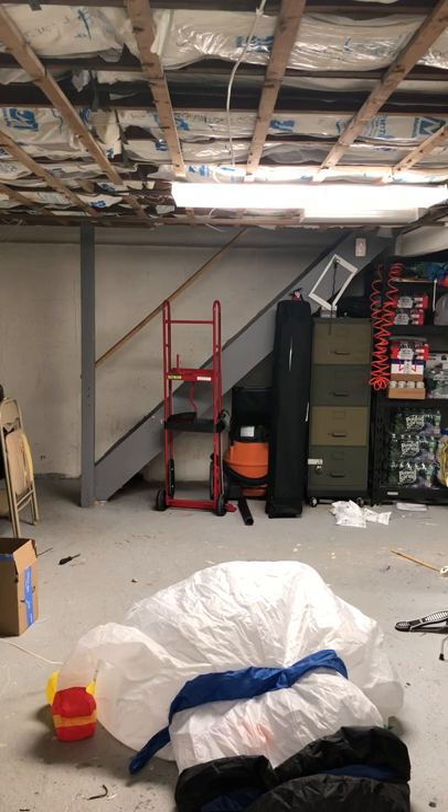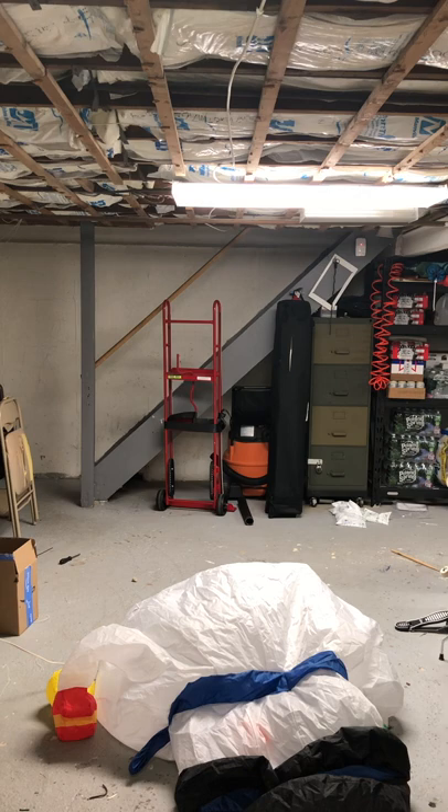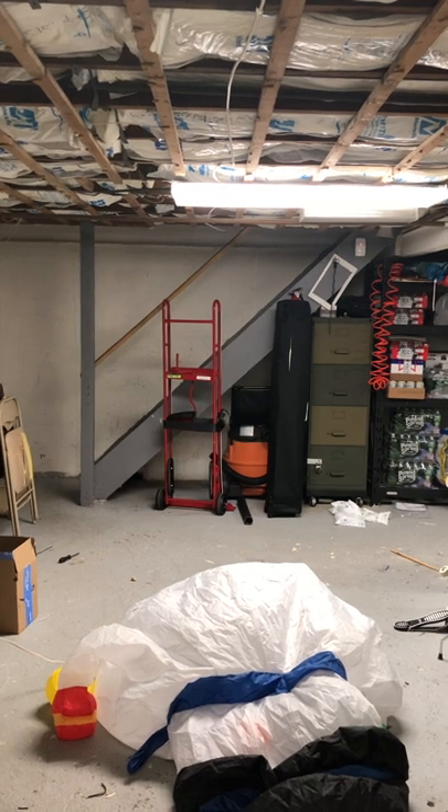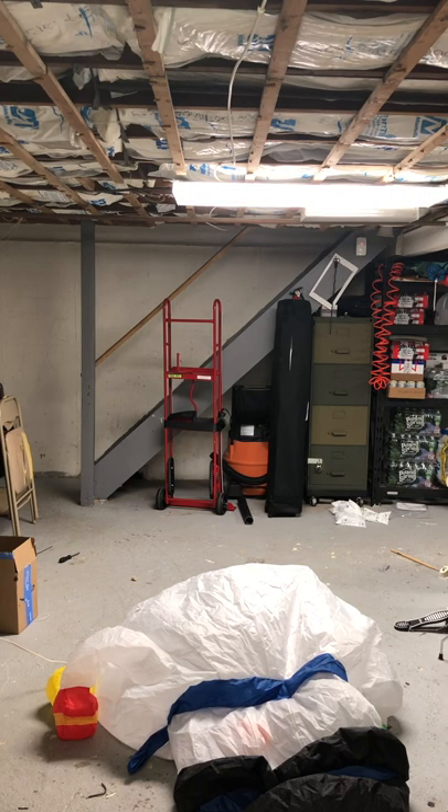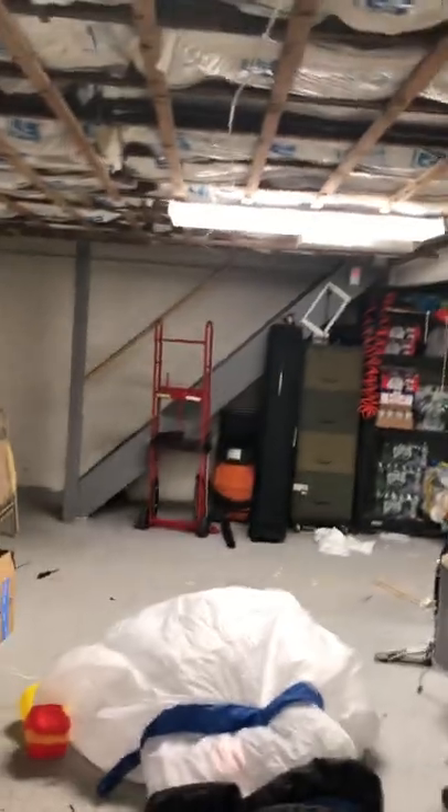It was given to me, so I'm not sure where it was sold. I think it was sold at either Aldi or Menards, just because this one's not Jemmy. I believe it was sold at Aldi's a while ago, so I'm gonna take him off the stand and show you guys.